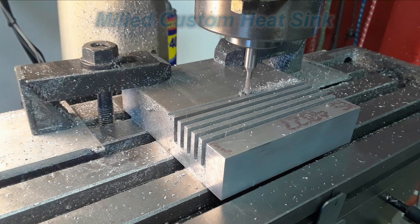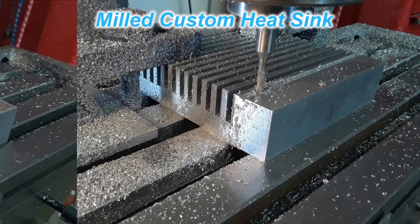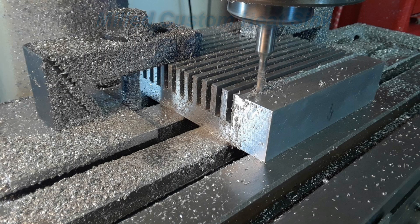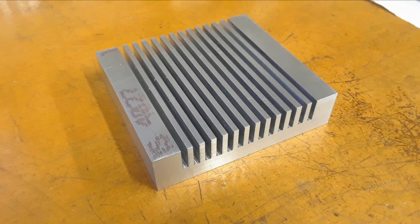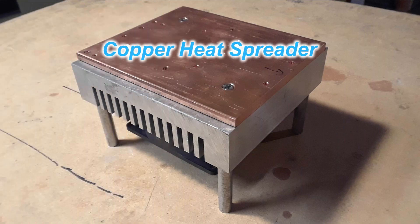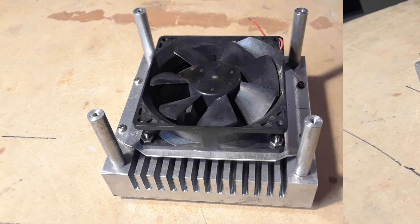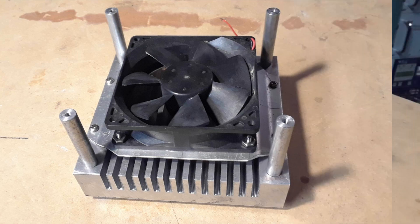Getting a bit ahead of myself here, but before all this the custom made heat sink was built — a large block of aluminum that was milled with fins in it for cooling. The copper heat spreader was shaped to fit on here exactly, and then on the bottom a fan was installed with four mounting legs.